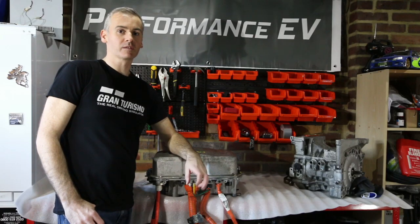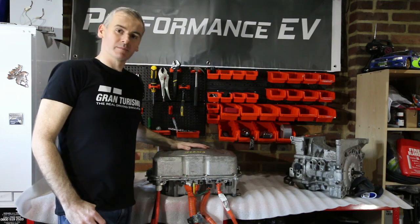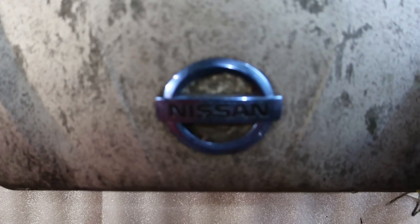Hey, this is Shane from Performance EV. Welcome to our latest video. Today we're going to delve deeper into this power delivery module from a Nissan LEAF. Let's start taking a look at the inside of this unit.